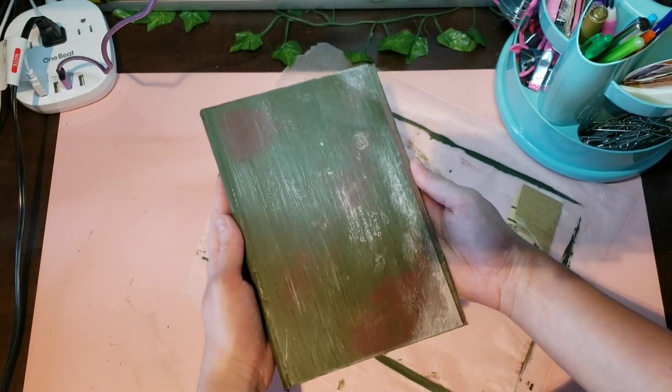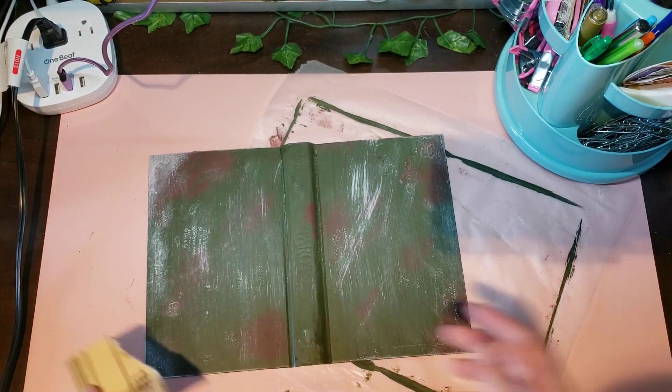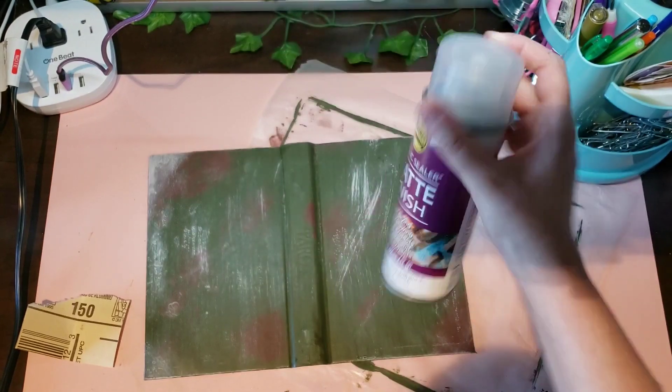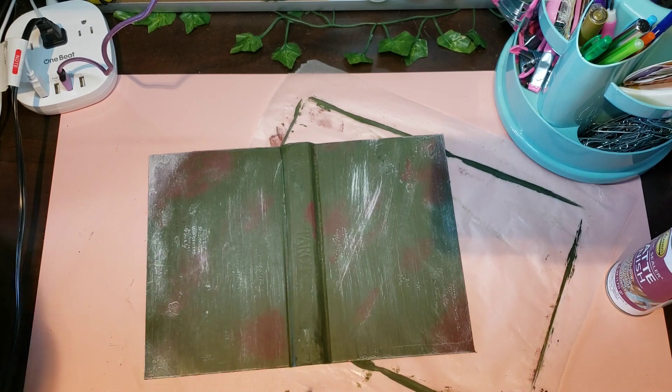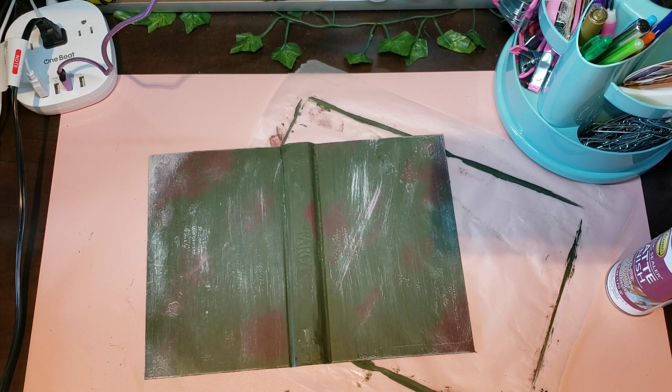Now I'm going to go outside and spray it with some matte finish because I want it to be protected. After that, I'm going to put something on the spine — I haven't decided yet, so when I come back I'll have that figured out.